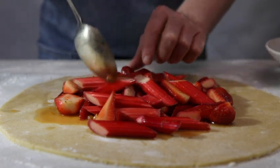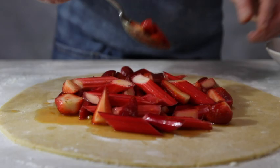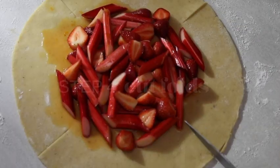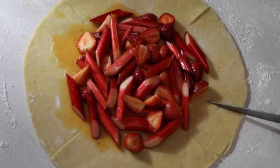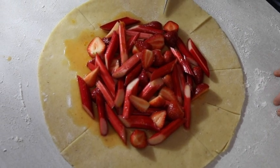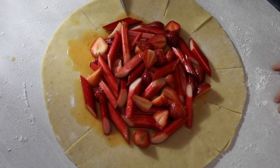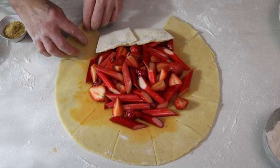Place your chosen filling in the center of the galette, leaving room to create the pastry folds. Make 12 cuts, each 4 centimeters long, around the edge of the pastry — it will look like a sun with short rays. Fold each piece of pastry over the filling so they overlap.